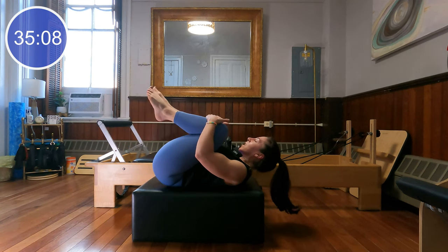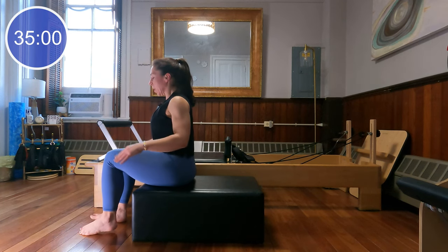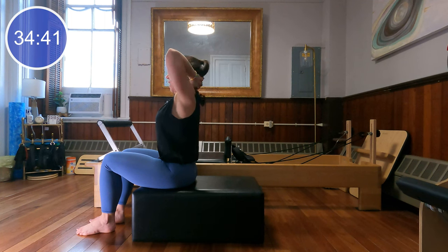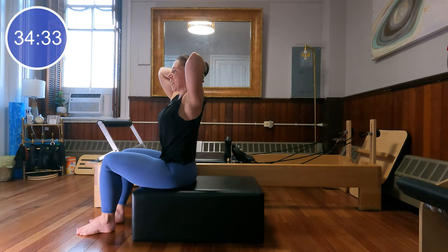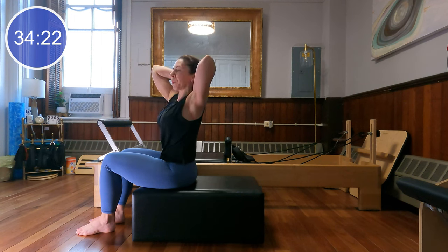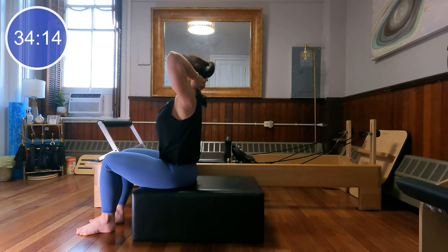Good, hug those knees into the chest, and let's rock and roll up to seated. Point your sit bones right down to the ground below you, bring your feet sit-bone distance apart, and hands behind the head. Lift your elbows nice and high, sitting up tall on your sit bones. Inhale through the nose, then exhale and twist to one side. Inhale back up through center, and exhale twist the other way. Keeping those knees nice and centered, even weight through both sides of the sit bones.